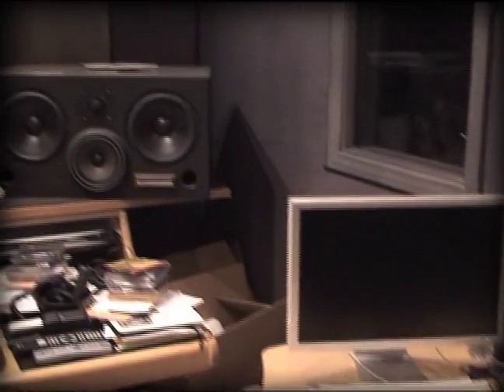Hi, I'm Tony Shepard, and welcome to my studio, The Mix Factory. It's been around since 1999.